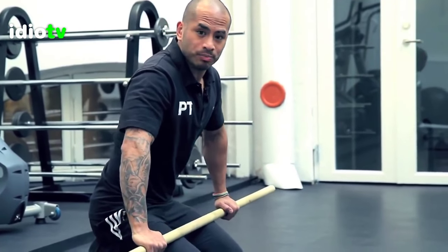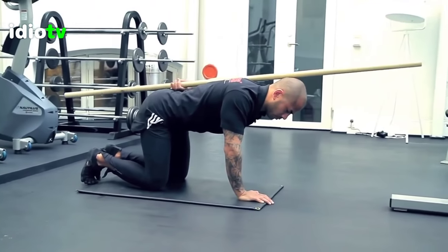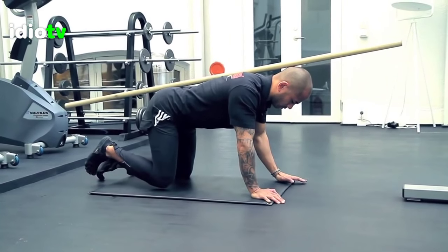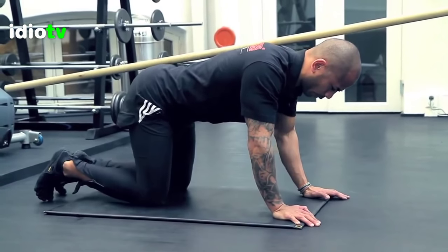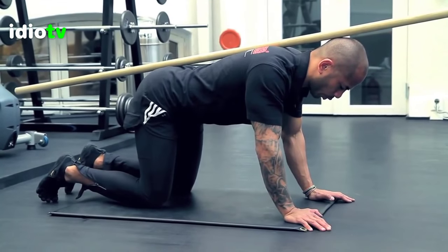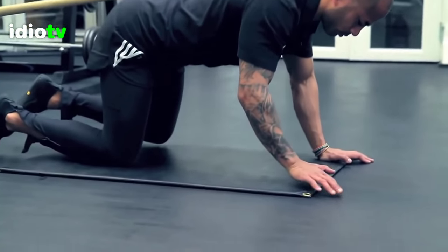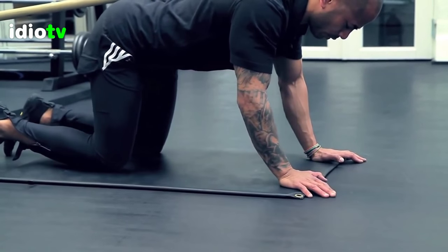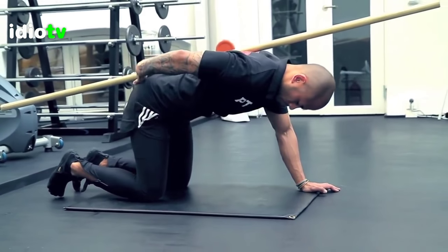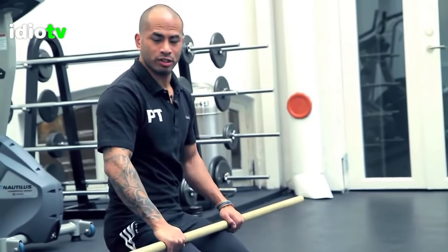This exercise is called Horse Dance. This is the first step — a core pressure exercise to help you activate your core muscles.